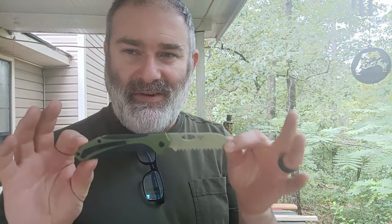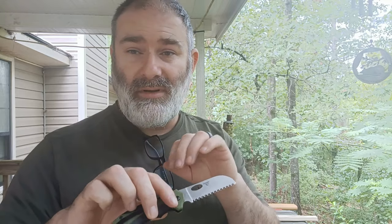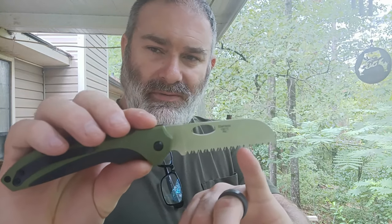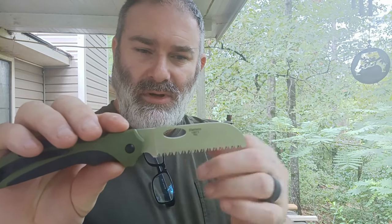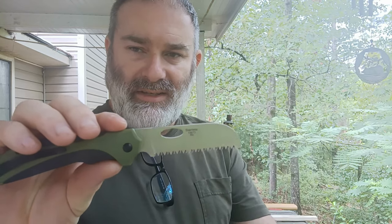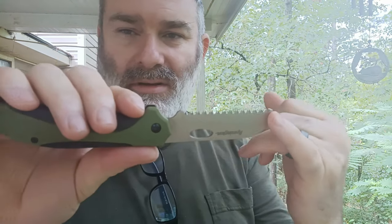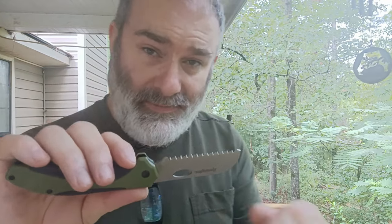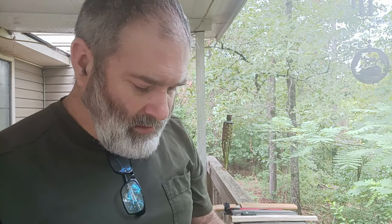Remington's workmanship is really good — the lockup, the materials, all of that is really really high quality. But I wonder if they were to bring those valleys further down to create a more aggressive saw, whether this wouldn't become a bushcrafter's friend. The design potential is clearly there.